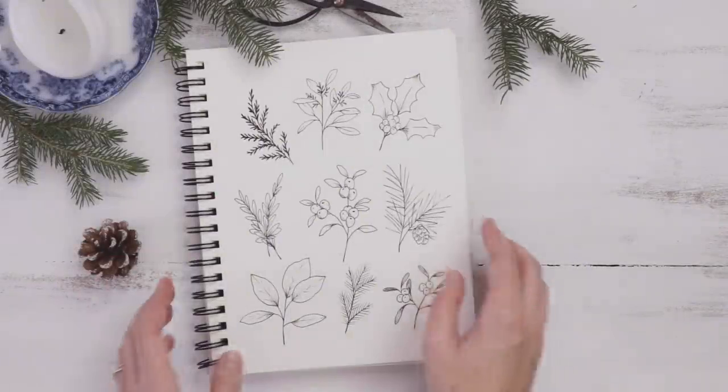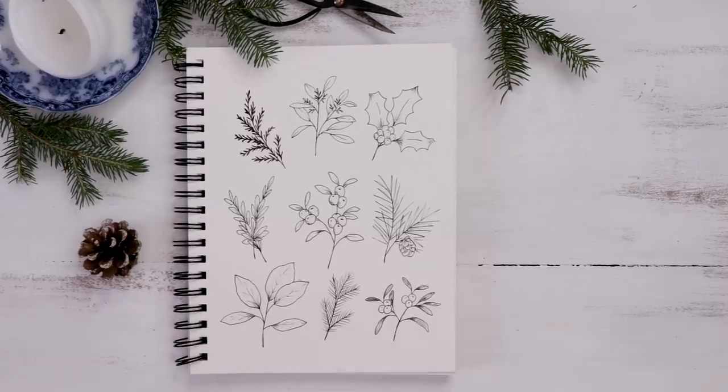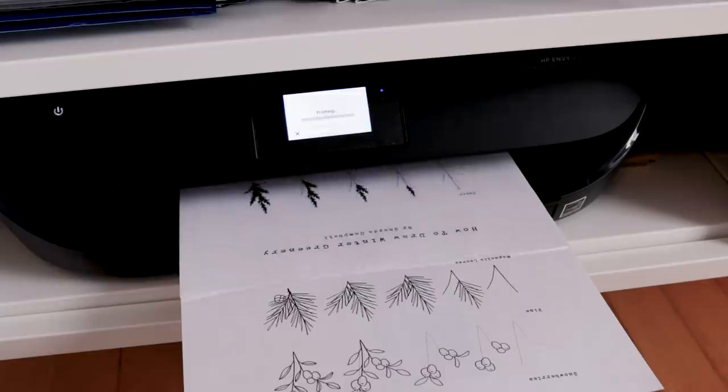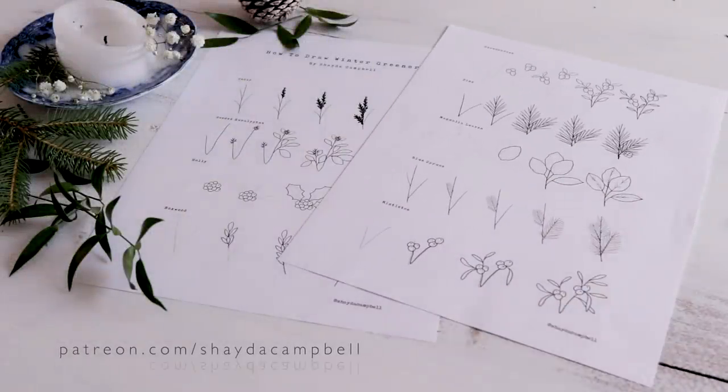Hi friends, welcome back. My name is Shada and today we are going to draw some plants associated with winter in the northern hemisphere. Just a quick reminder that you can print my illustration worksheets after today's video — all that bonus content is available on my Patreon site.